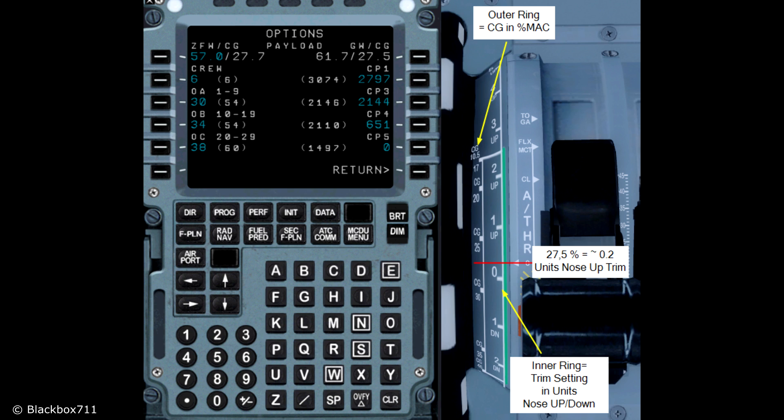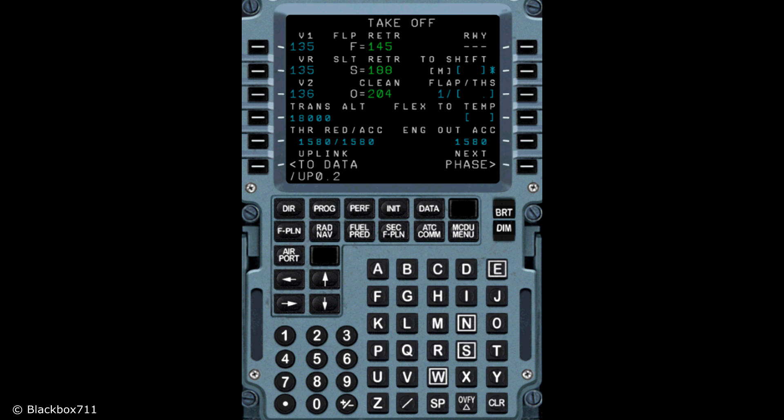The next step is to look at the trim scale setting next to the thrust levers. You can see two rings — an outer ring and an inner ring. First you go to the outer ring and find 27.5%, indicated by the red line there. Then you move to the inner ring and look at the equivalent trim setting — in this case it is about 0.2 units nose up. That value is then entered into the performance page next to the flap setting.